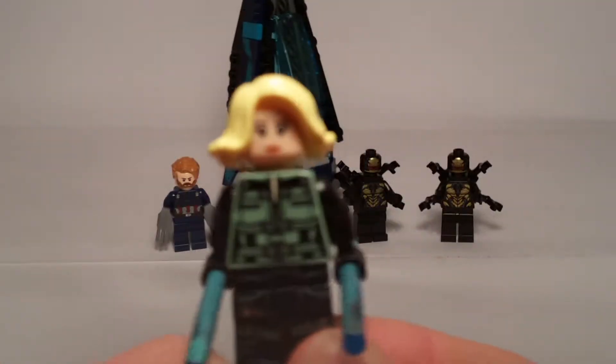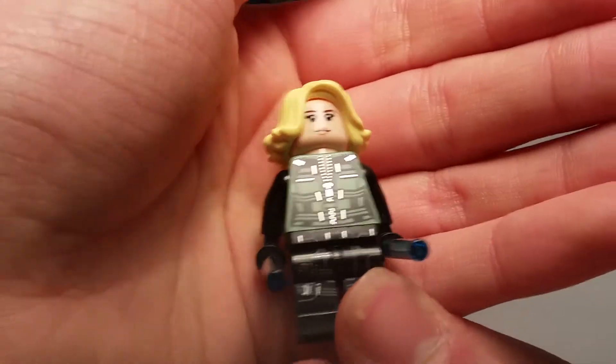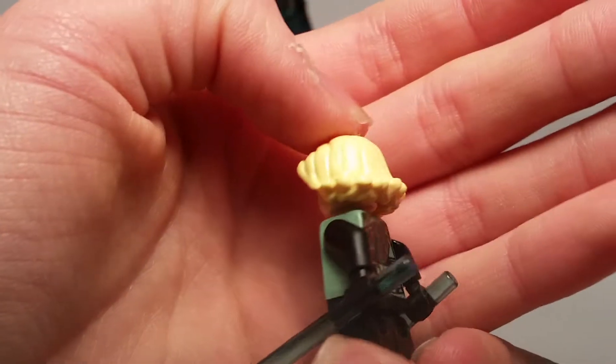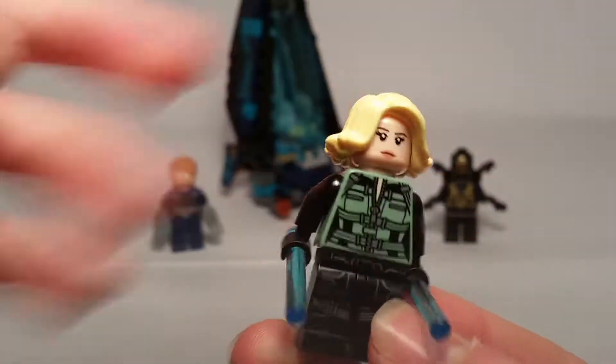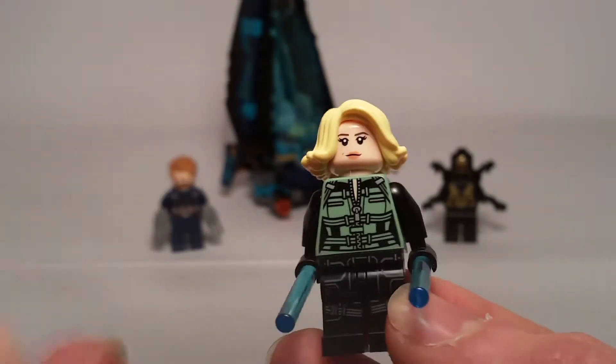Now we've got a new version of Black Widow, and this is another great minifig. She has printing on the legs, but I don't know why Captain America doesn't. Nice printing, and back printing there too. From the TV spot trailer I think you see Black Widow wearing this outfit.